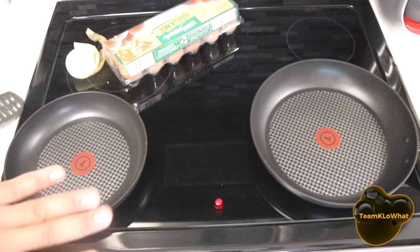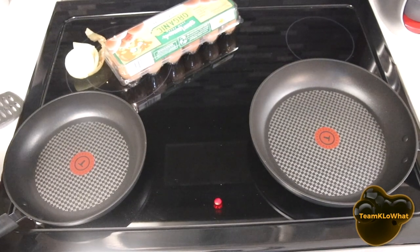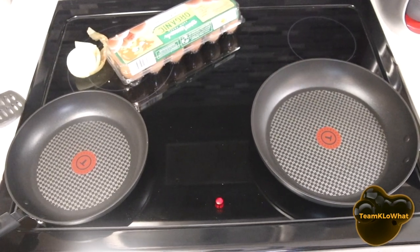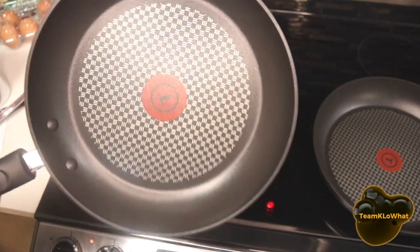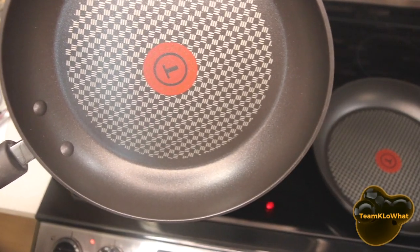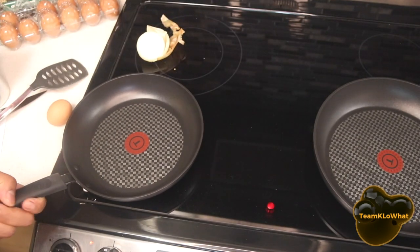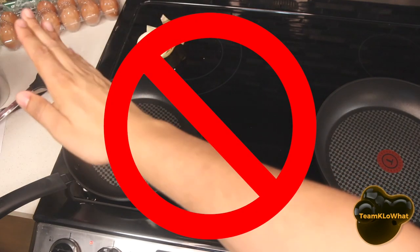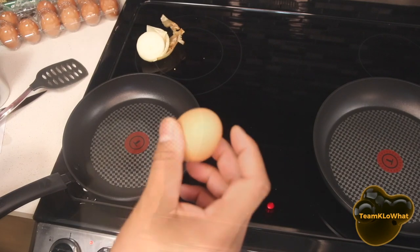They recommend putting it on medium heat, and although they say we should use some type of grease, one of us insisted we don't do that. Finally, the little dots have disappeared — you can see there are no dots in the middle anymore. That means the pan is ready to go. Are you sure you don't want to use any cooking oil? Nope — we're going straight in without any hesitation. The egg test!